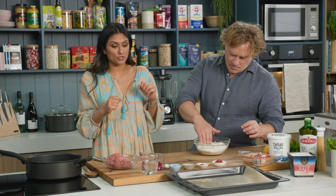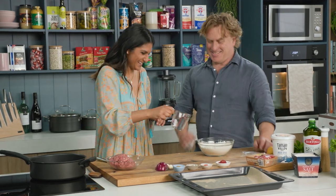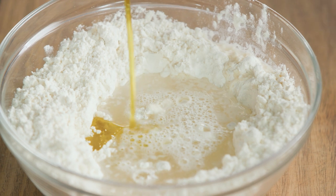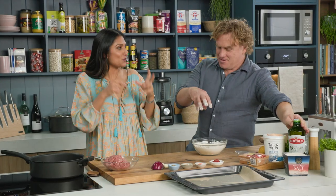Pinch of salt. Could you make a little well in those dry ingredients for me please, Richo? We're going to pop some water in and a little dash of olive oil. I'm liking this a lot. And just like your pizza dough, you're going to get your hands dirty for me now. Mush it all together please.